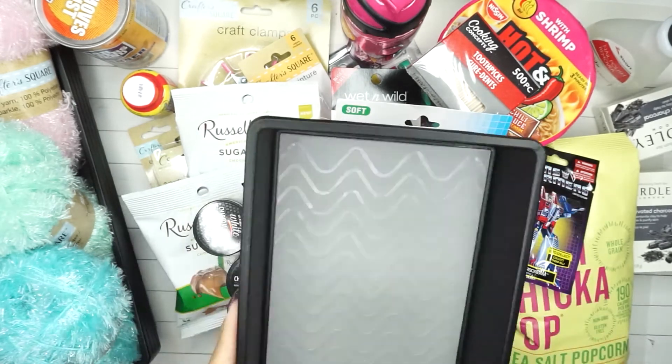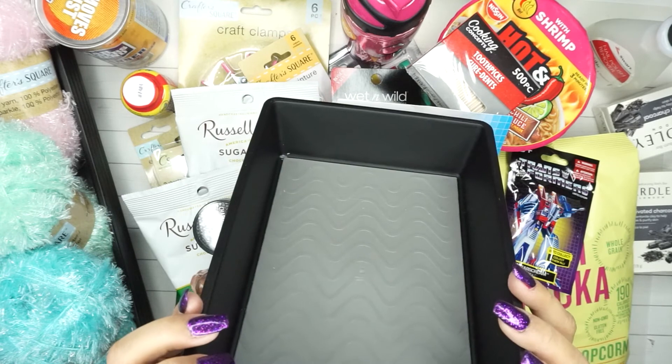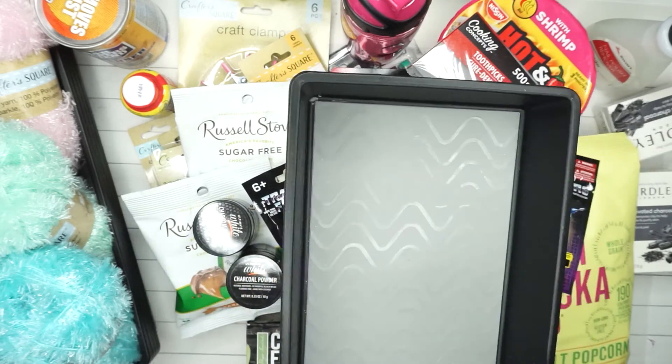Here's the other drawer organizer I couldn't show earlier because it was at the bottom of everything. This one is 9.75 by 6.75 by 2 inches - it's a wider one. I only found one of these. My craft room is pretty much black, pink, and white, so I got this one.